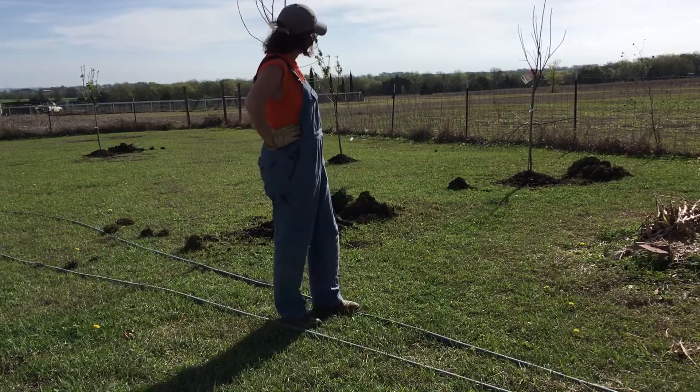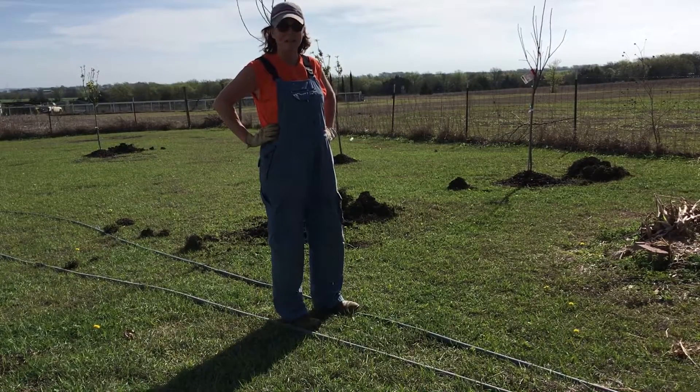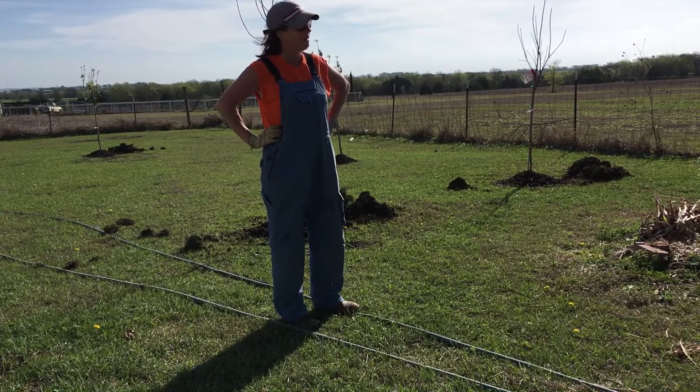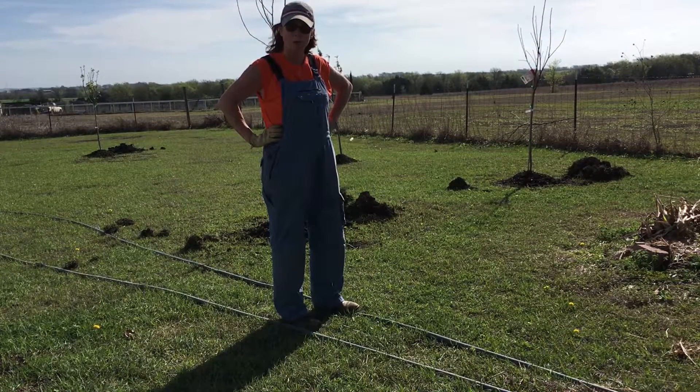It's a beautiful day — it's going to be about 80 degrees today. Still got a strong south wind, but it's not as windy back here as it was yesterday in the front. We're getting ready to start the permaculture project.